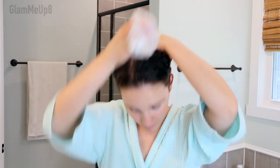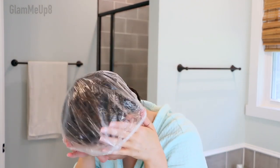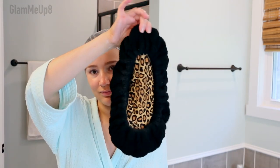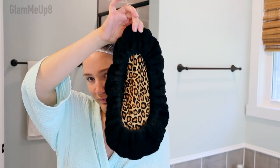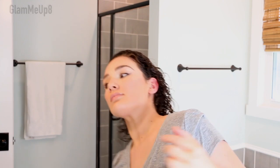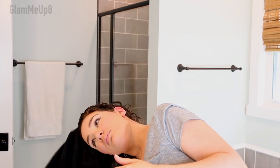I usually use a deep conditioner about once a week. I'm using my Hothead heat cap, which you put in the microwave to heat up your hair while the deep conditioner is setting, just to help it soak in a little bit better. After letting that sit for about 20 to 30 minutes, I rinse out my hair really well with cold water and then scrunch out a little bit of the excess water with my hair repair towel.